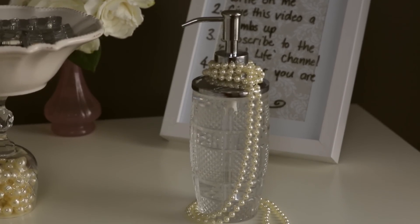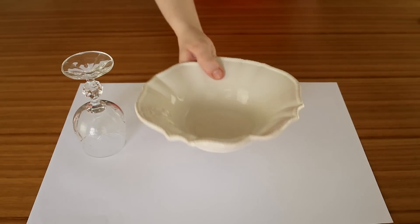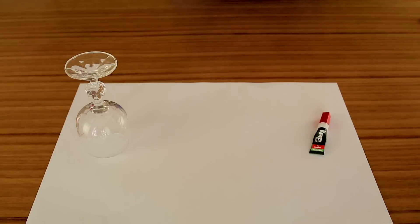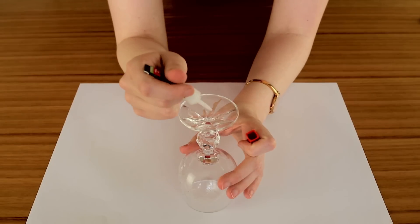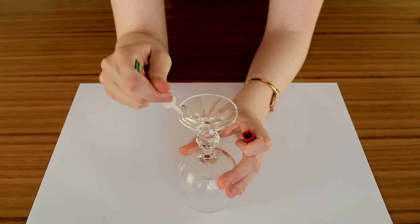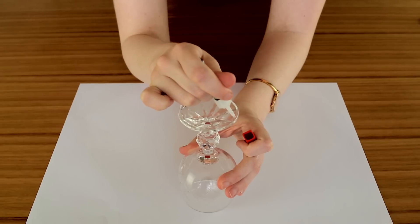Next we are going to make a holder for our tablets. For this all we need is a wine glass — I just stole this one from my mum's cupboard — a bowl, and some super glue. You can get any bowl by looking through a second hand shop, but who can be bothered wasting their energy doing that, especially when they've only got 30% lung capacity. So I just bought this from a homeware shop and only paid 10 times more than I would at a second hand store.